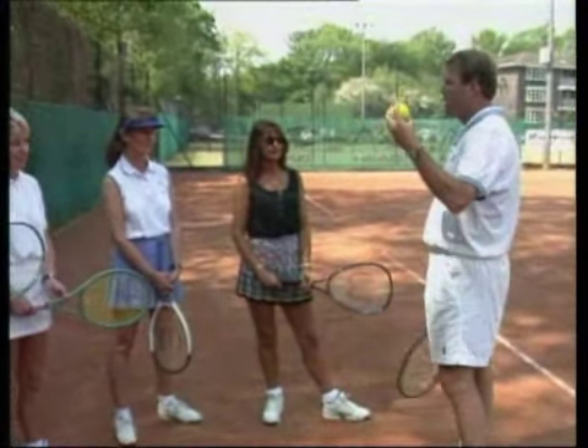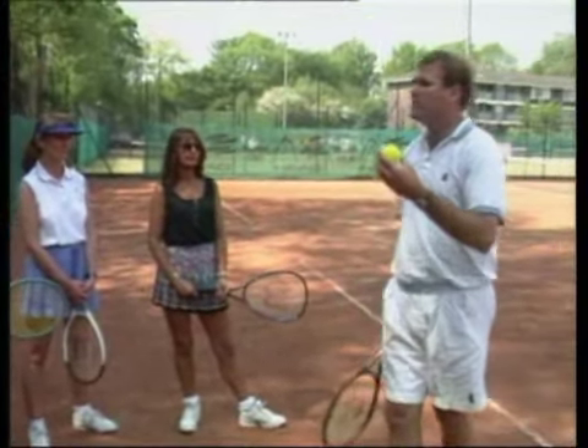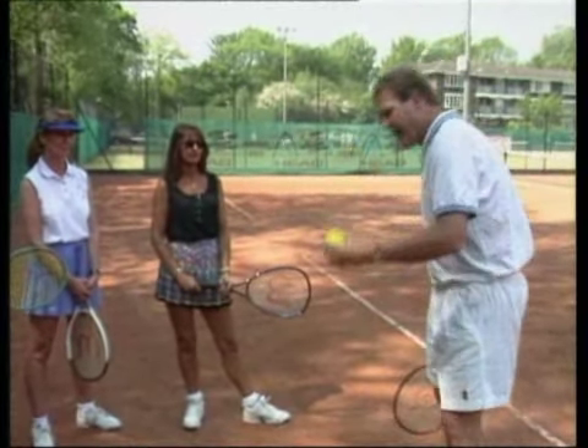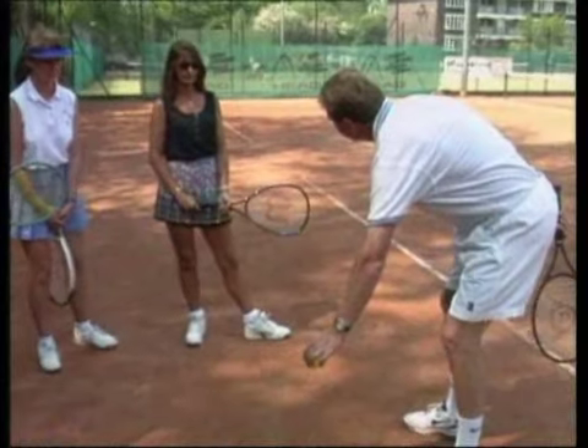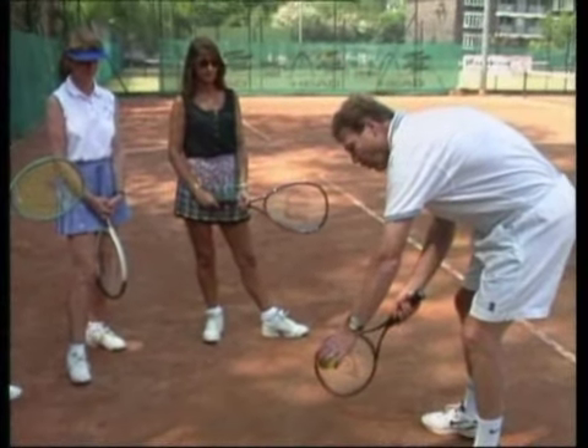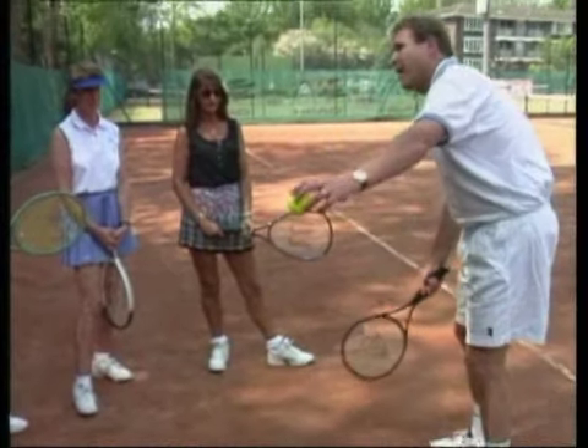The water level is a nice way of remembering that you always have to come from under the ball. So if the ball bounces and it's this high, it's floating on water there — you have to dip your racket in the water, and whoosh, hit the ball out of the water.